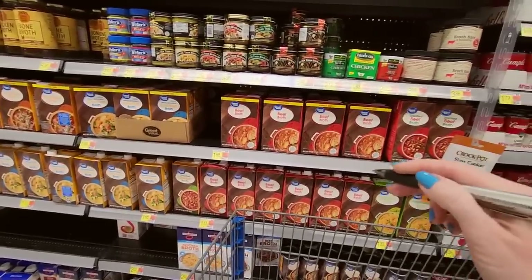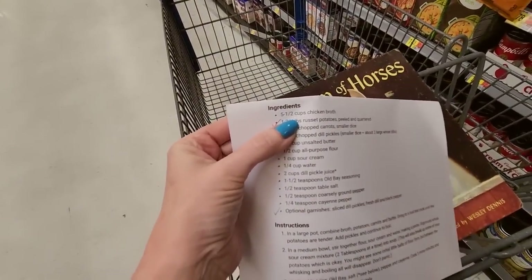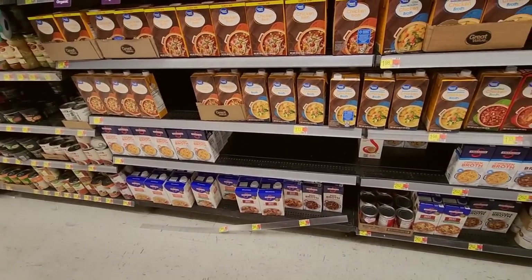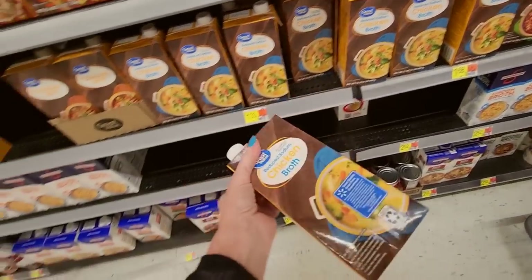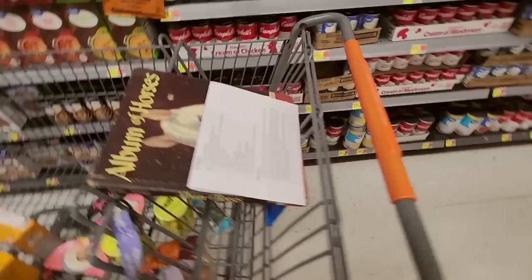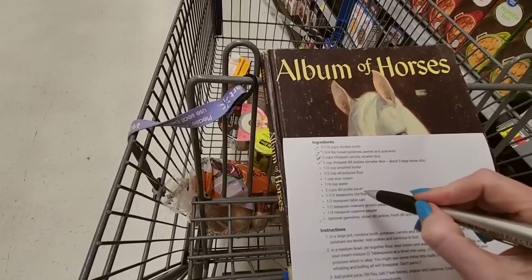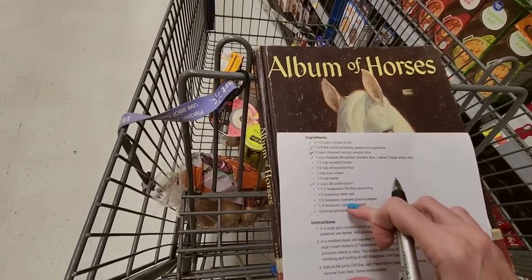Now we do need broth. We need five and a half cups of chicken broth — that's a lot. I think I might get the reduced sodium chicken broth. We're going to need two of these because we need five and a half cups. I'm just getting the Great Value — it's fine. So we've got our chicken broth. And we need sour cream. The pickle juice is taken care of because that's in the pickle jars. I also need Old Bay seasoning and cayenne pepper — I don't have that.